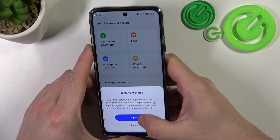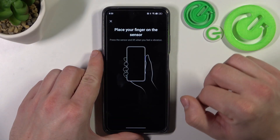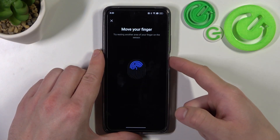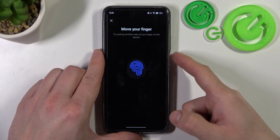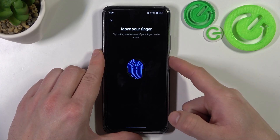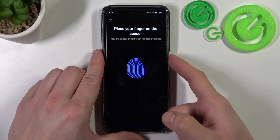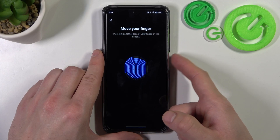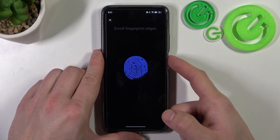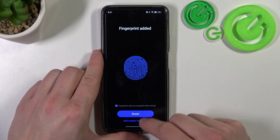In the end let's select fingerprint. To add a fingerprint, scan your fingerprint on the fingerprint sensor located on the power button. Tap the power button multiple times, and each time try to adjust the fingerprint position.